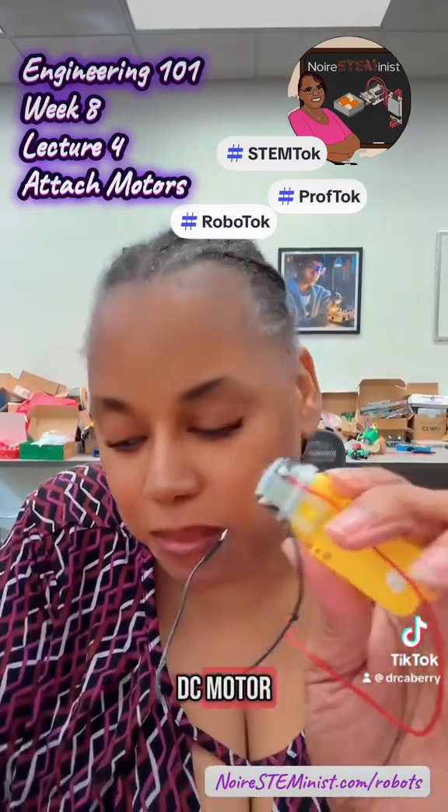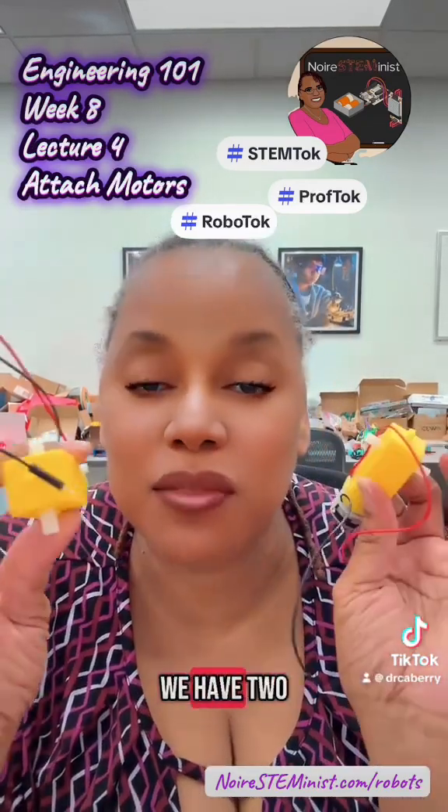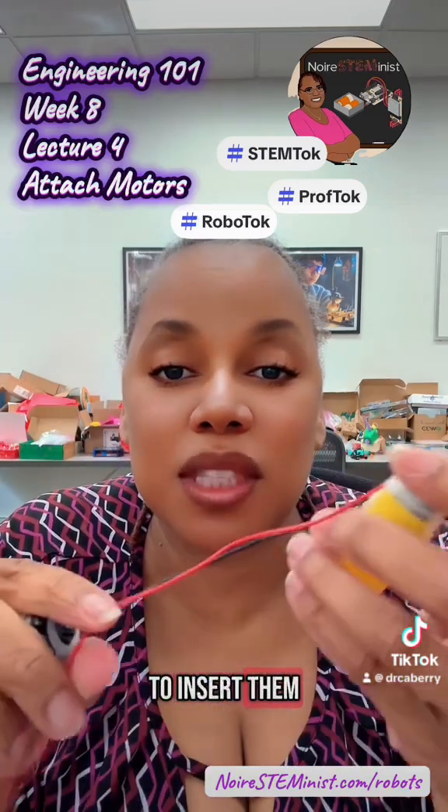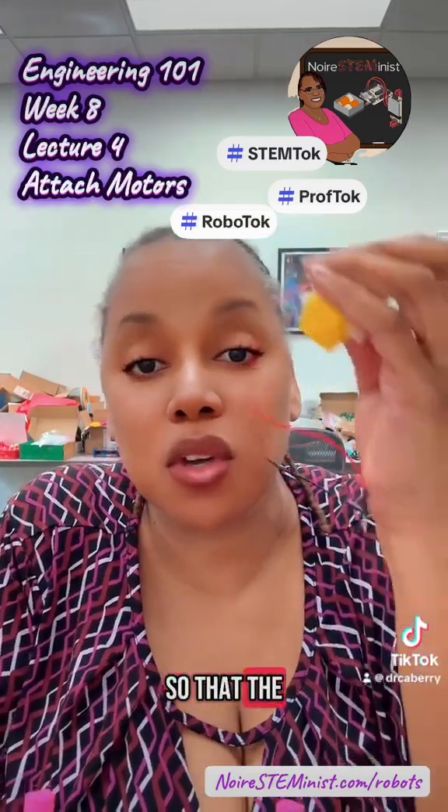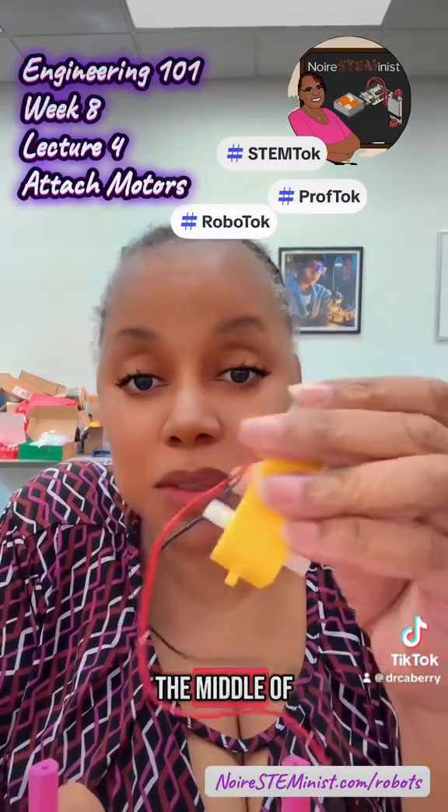This is a DC motor. We have two of them because we have two drive wheels on our robot. We are going to insert them into the left and right side.